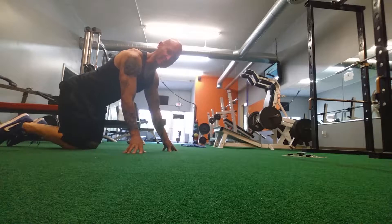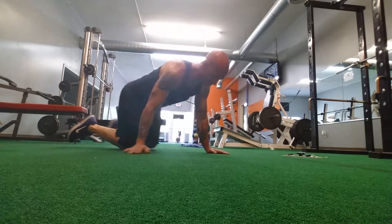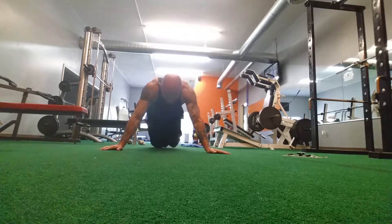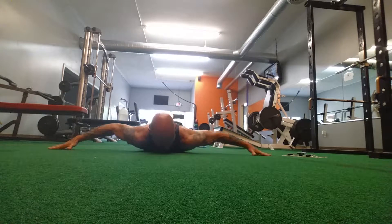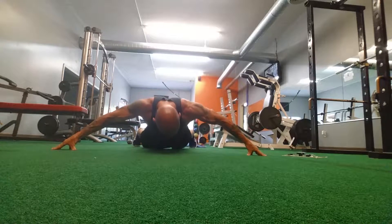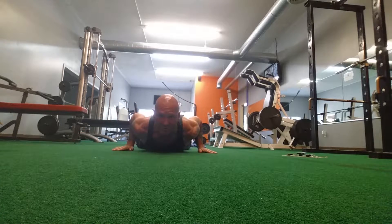The first one we're going to do is what they call the crucifix. This really works your core. That's the crucifix.